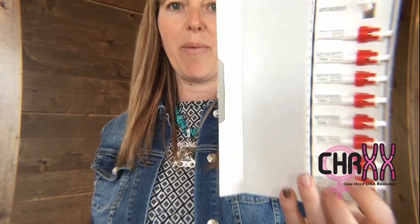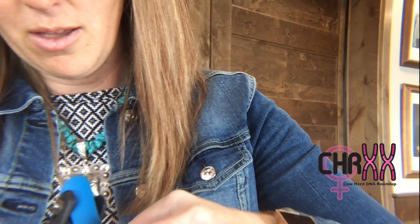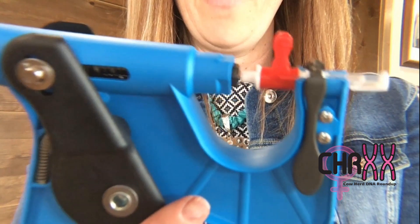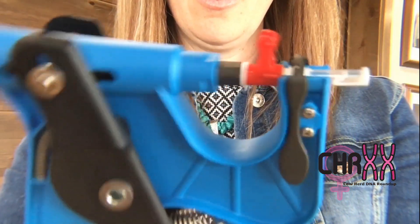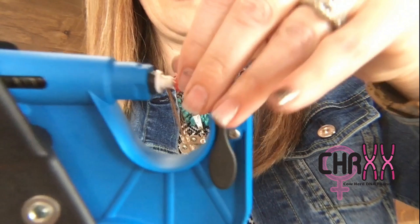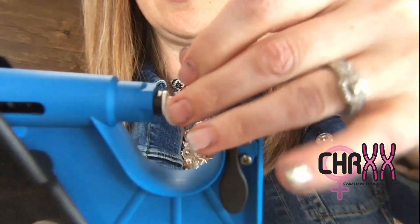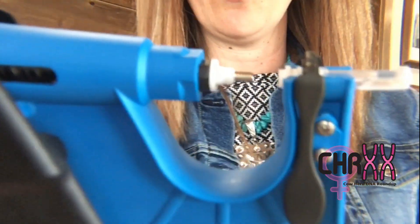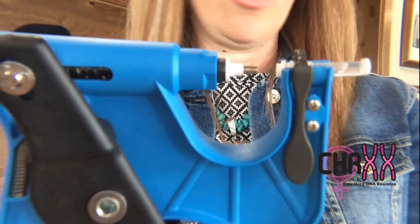So if I were collecting a sample, I have my box of 10, cow is loaded in the chute. I would take the sample out and load your TSU into your gun. It should fit in the grooves, and it ends up looking like that. Then you click your gun — you heard it click — and then you take your red guidance system; think of this like a rocket ship. Take the red guidance off and throw that away. You are left with the TSU loaded in the gun, ready to go.